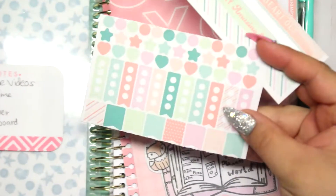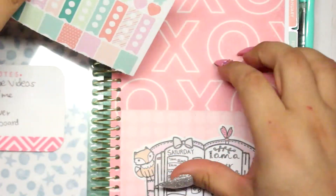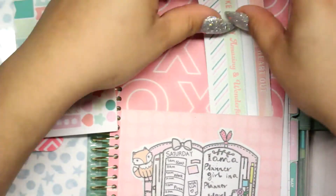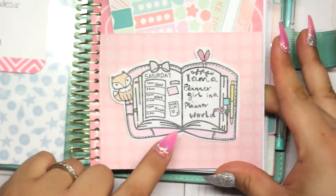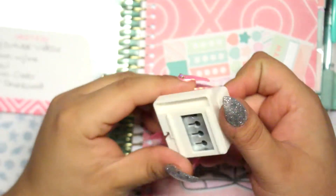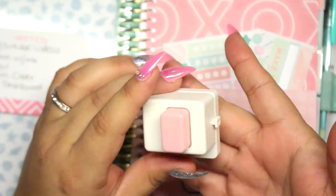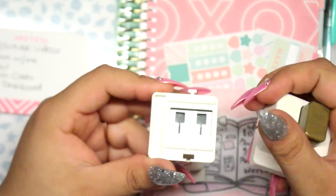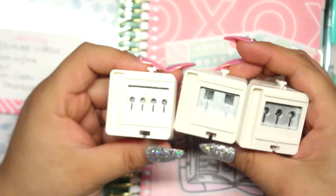I also have some stickers I made myself that I'm gonna use on this planner. I don't know if I should make a plan-with-me video on this planner. I really like how it's coming together. Anyway, inside I just keep some sticky notes — post-it notes or sticky notes, I'm not sure what to call them — and I just like to write down video ideas for YouTube in there.